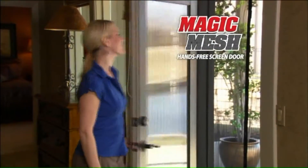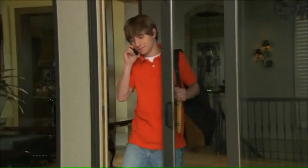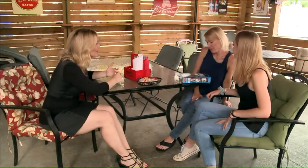You need Magic Mesh, the new type of screen door that opens easily and then magically closes itself behind you. Magic Mesh is a hands-free screen door, easy to install, no tools needed. It may work really well with that door.